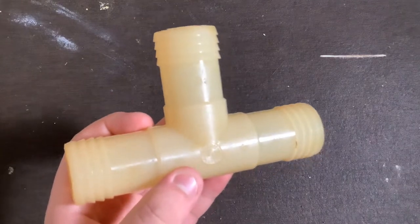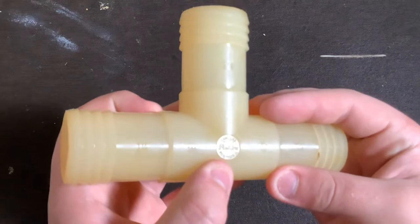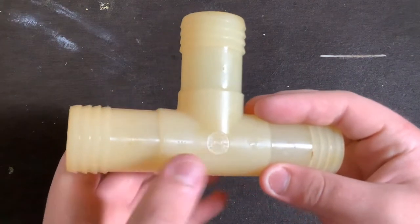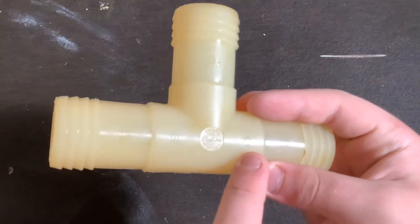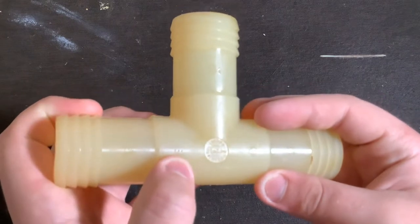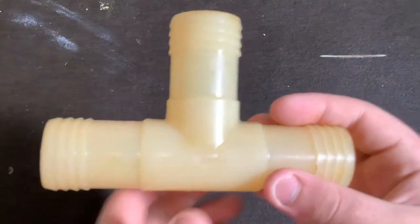This fitting had to be made after 1959 because it's marked Pompano Beach, Florida, and they started making fittings there in 1959. Before that they made them in New York, so the NSF marking the older way means this fitting could be very old. There are three dots on it — I don't know what those are for, but I've seen them a lot on older fittings.